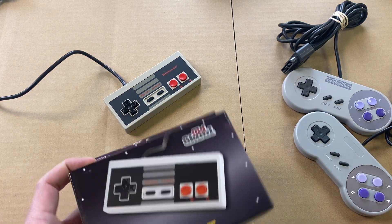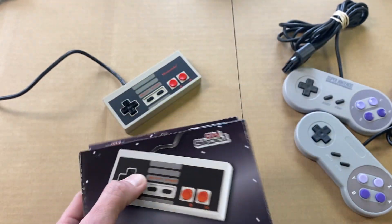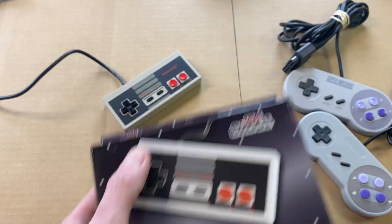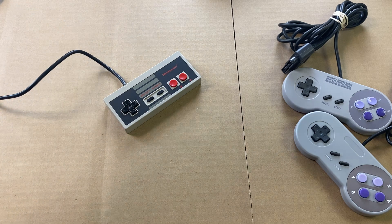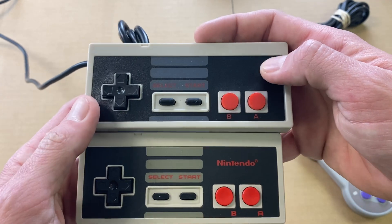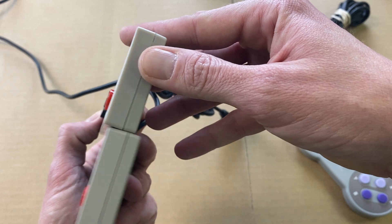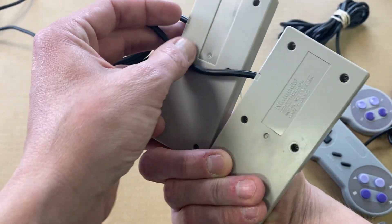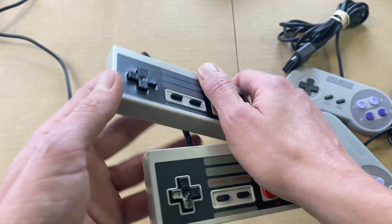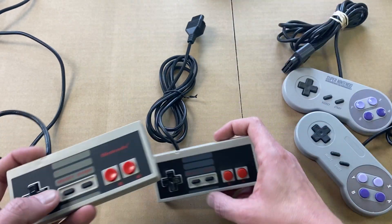The replica controller will come new in its packaging, brand new, made today, styled the same — it just won't be Nintendo branded, doesn't say Nintendo on it. I've got one out of the box. Here's the original and here's the replica. As you can see, very very similar in design, size, and style. You can see just on the back it says Nintendo, which won't be on the replica, just like on the front.